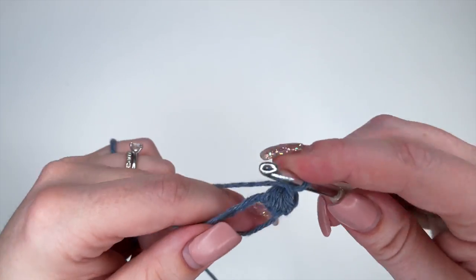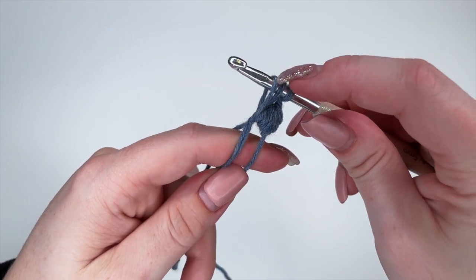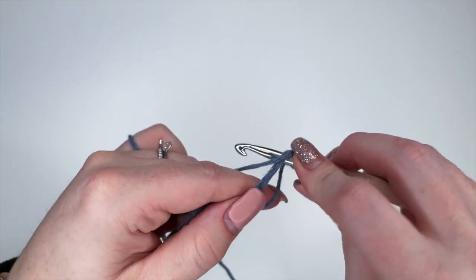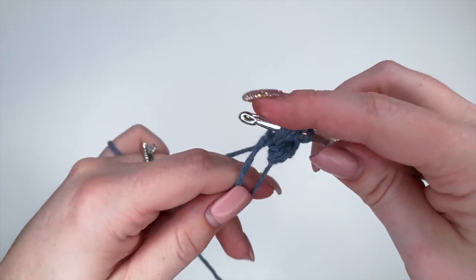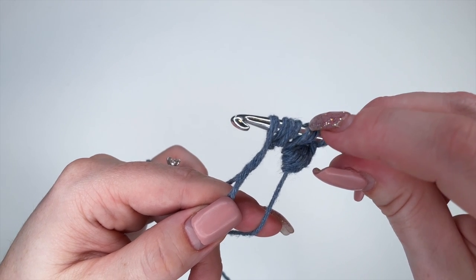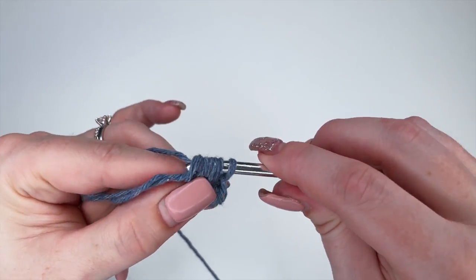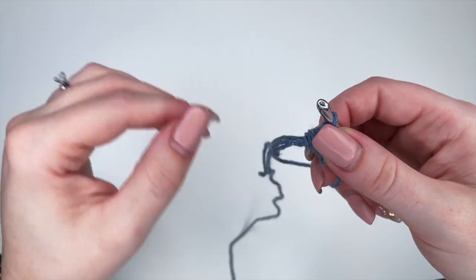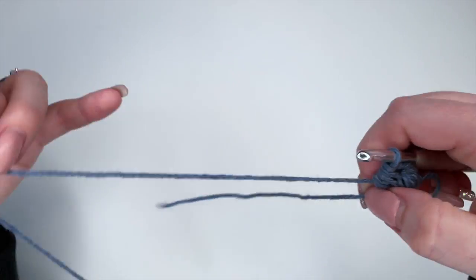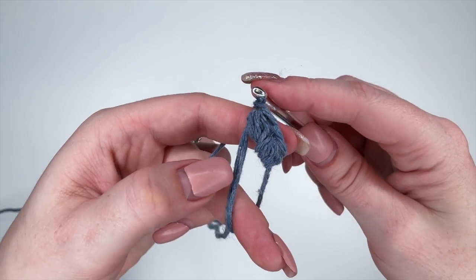Now we're going to do another one. Yarn over, insert our hook, yarn over, pull through and pull up your hook so you have some extra slack in your stitch. Yarn over, insert, yarn over, pull through — that's two. Yarn over, insert, yarn over, pull through — that's three. Make sure we have seven loops on our hook. Once you have all seven, yarn over and pull through all the loops. If your ring is getting too big you can just close it a little bit. Now to finish off this puff stitch we're just going to do one chain — that's two puffs complete.